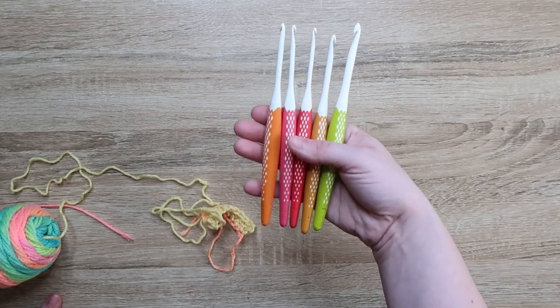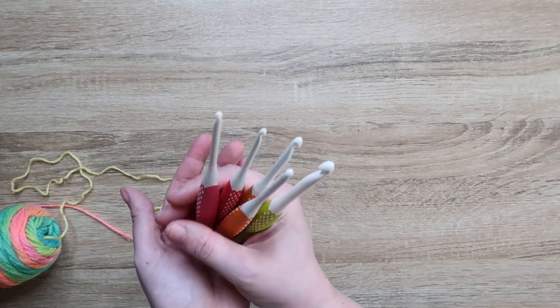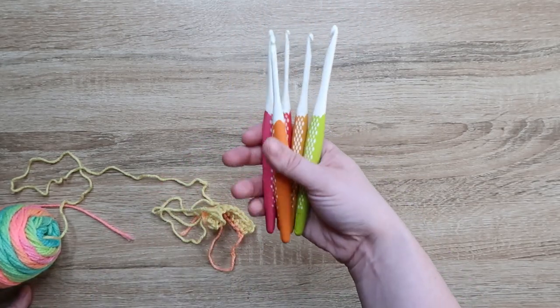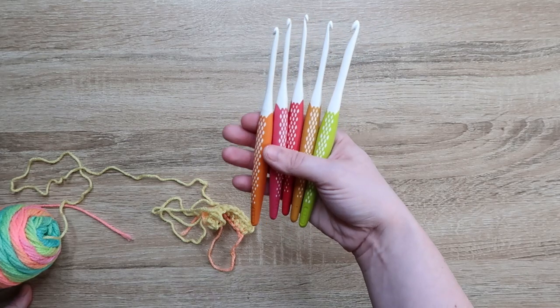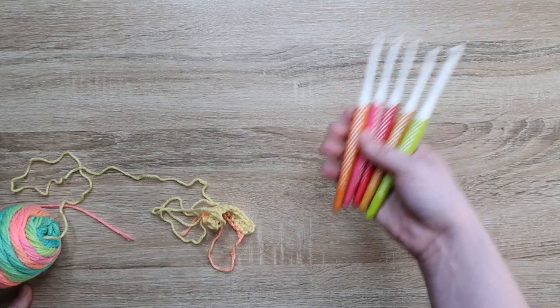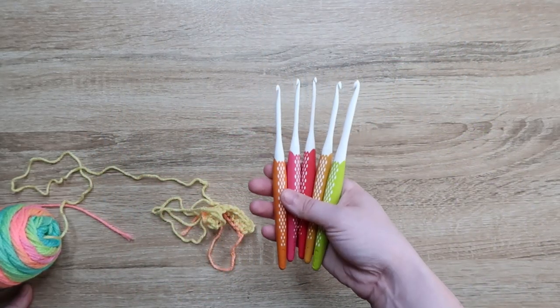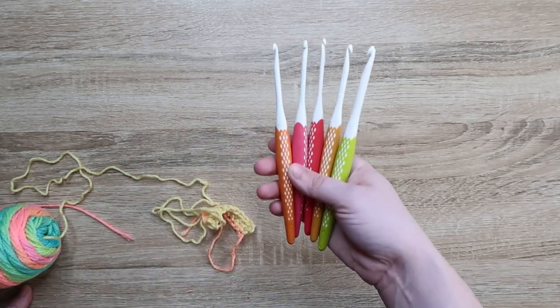I hope you guys liked this video. If you have another set of hooks you want me to review, let me know — these ones were suggested over on Instagram and I've seen a bunch of crocheters using them, so I wanted to test them out. If you have another set of hooks you're interested in me reviewing, or yarn, or anything crochet related, leave that in the comments below. I will get it ordered and check it out. I will see you in the next video. Bye!